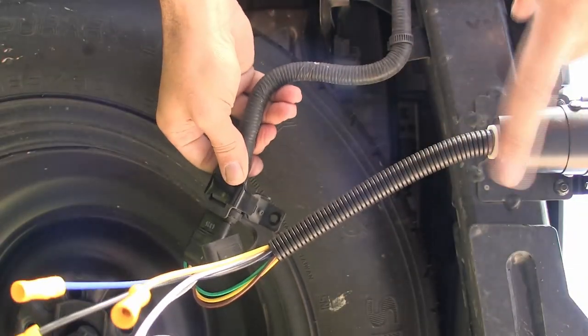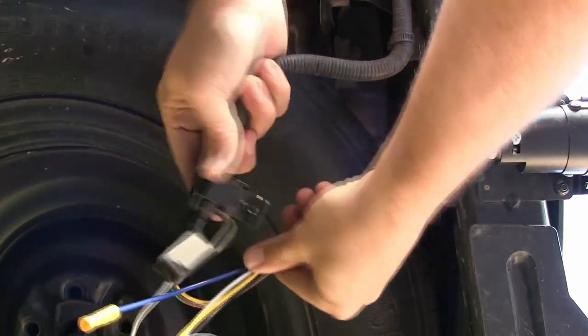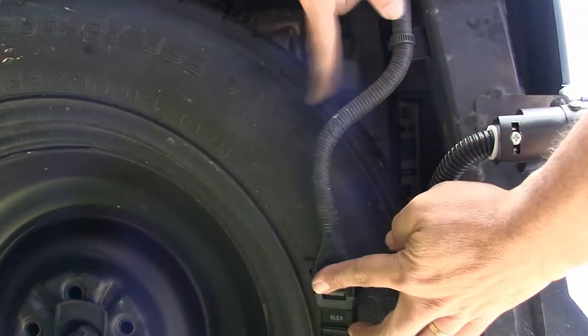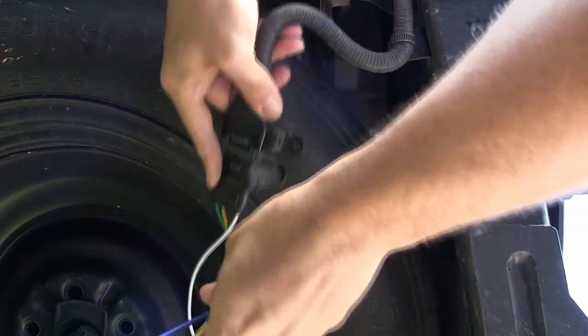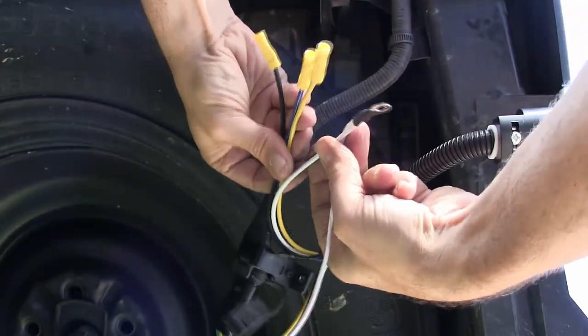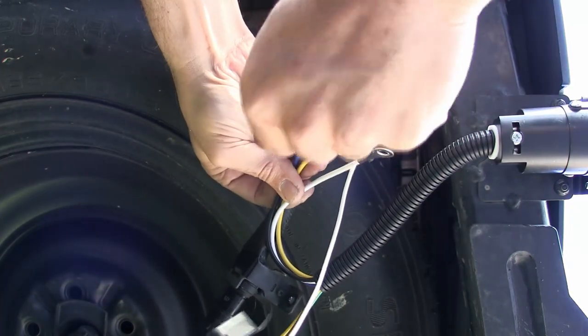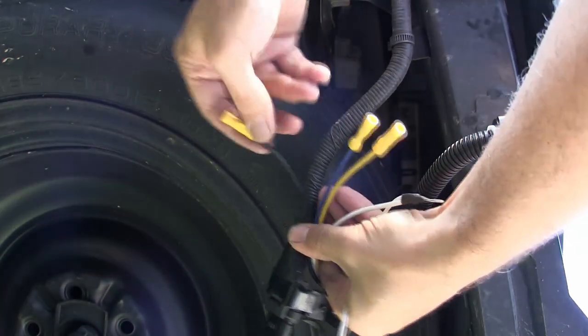Okay, so from here you can see here's the trailer connector and here is our joint going off to the front of the car. So we have these connections to make: we have ground, we have the backup lights, we have the brake controller, and we have total power. This is the guide we need to route.